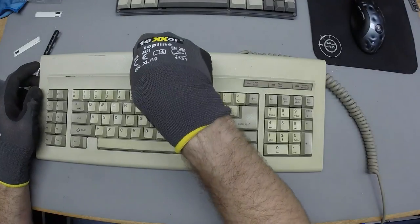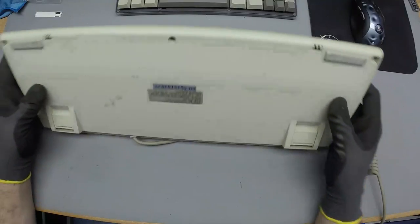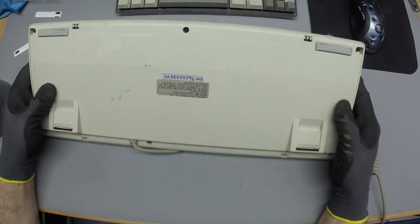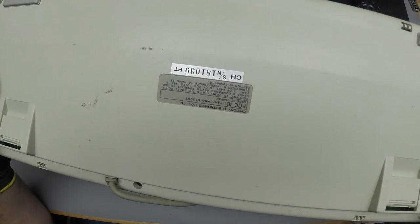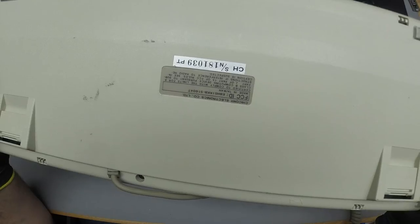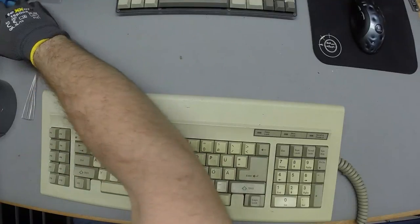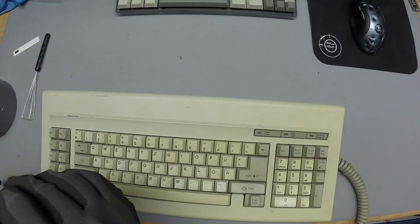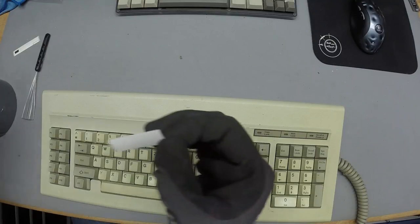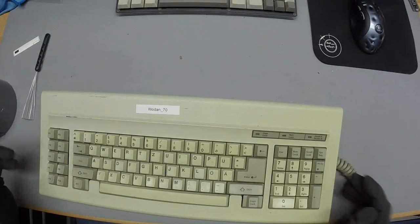I'm so happy with this one — such a great find. This is the Blue Alps board — not MX Blues, Blue Alps of course. Sorry about that. This one's going to be kept for my collection. It's an exotic, nice board — double-shot keycaps with a German localization where the German keys are pad-printed. Still, thanks for releasing a German layout.